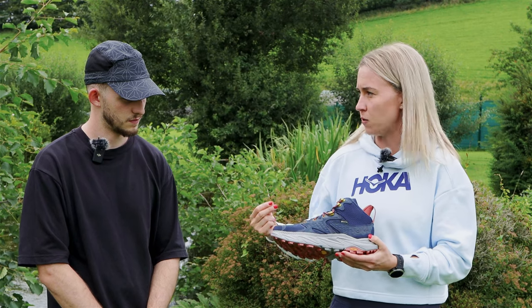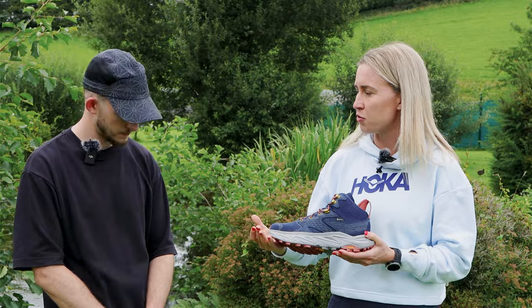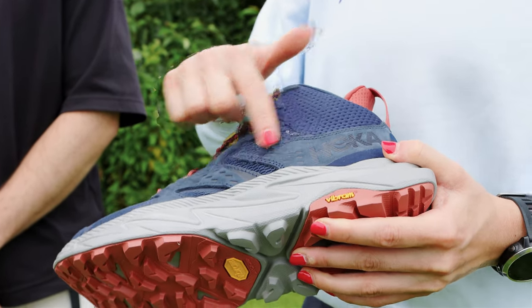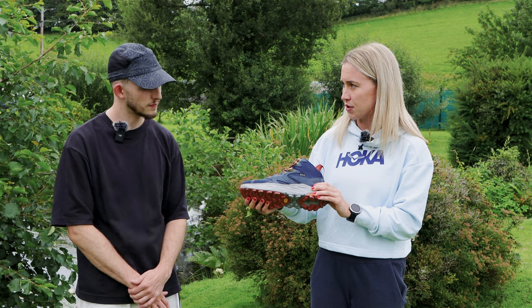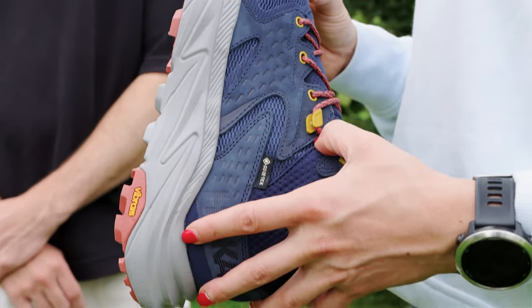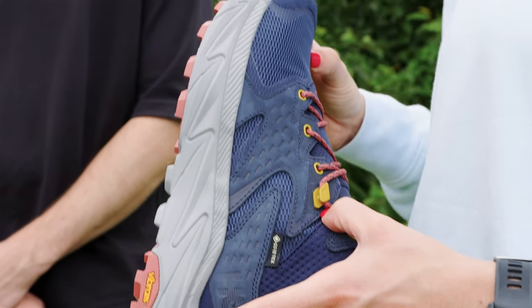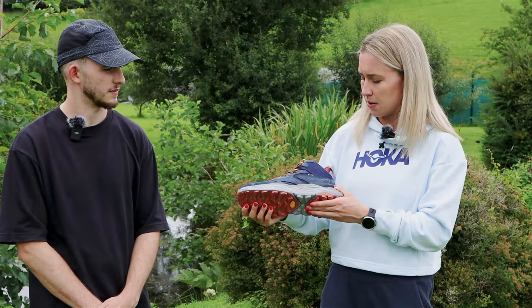It's ultra lightweight and ultra responsive. What we've been able to do is upgrade the shoe from top to bottom. From a sustainability perspective, we have introduced a 30% sugarcane EVA midsole — using the non-edible part of the sugarcane. We kept it at 30% because that maintains the performance of the midsole, but still allows us to have that sustainability element.